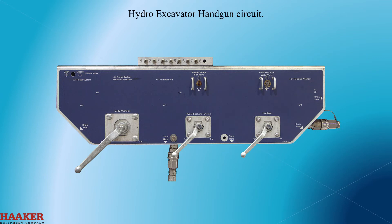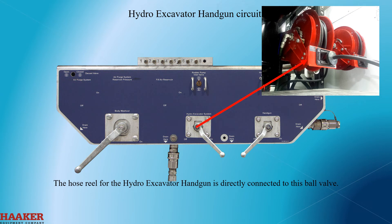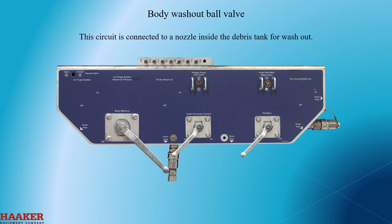Hydro excavation handgun circuit. The hose reel for the hydro excavation handgun is directly connected to this ball valve. Body washout ball valve — this circuit is connected to a nozzle inside the debris tank for washout.